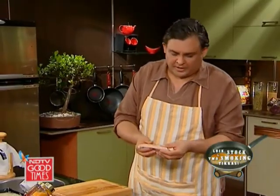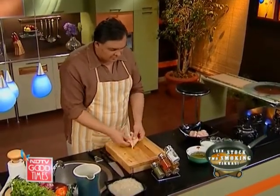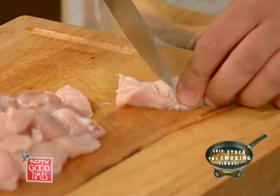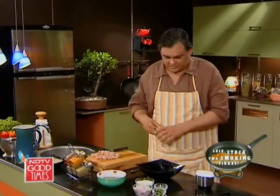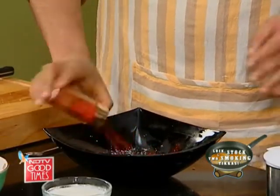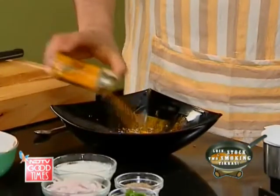For our rich creamy chicken kurma, which is made with coconut milk, we are using chicken breast — nice, soft, succulent pieces. This now needs to be marinated with some salt, some red chilies, a little bit of turmeric, and one cup of yogurt.